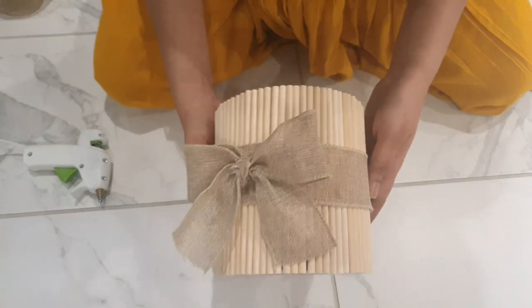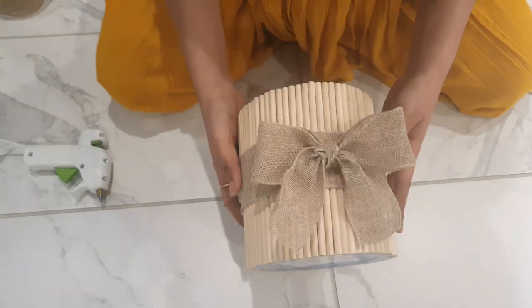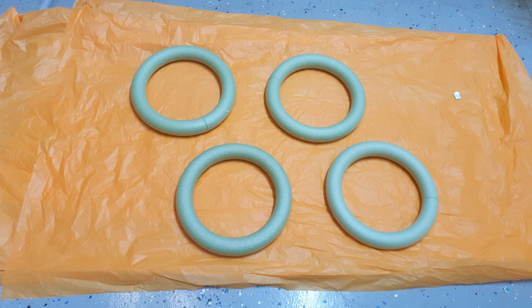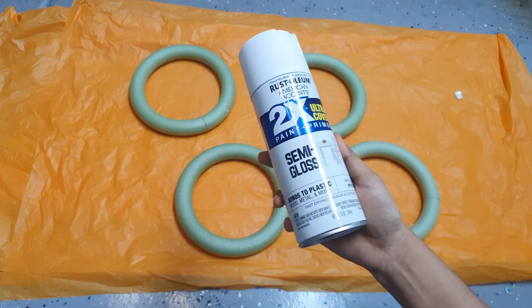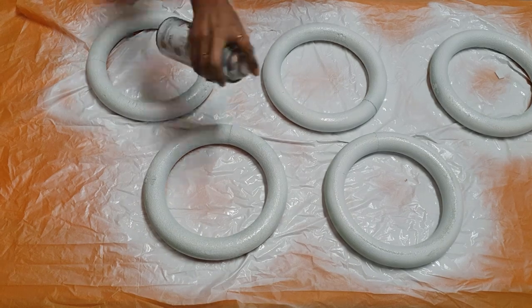For the second pot, I had to make it ready. I use this foam ring. I use semi-gloss white color spray — I use two coats on two sides. I use this one day before.